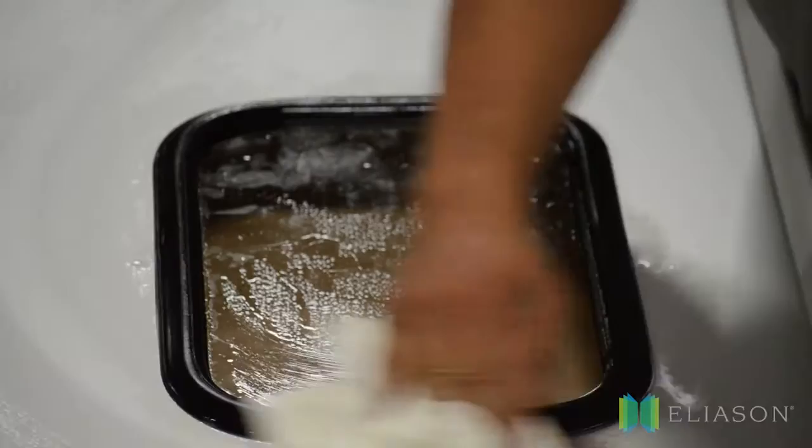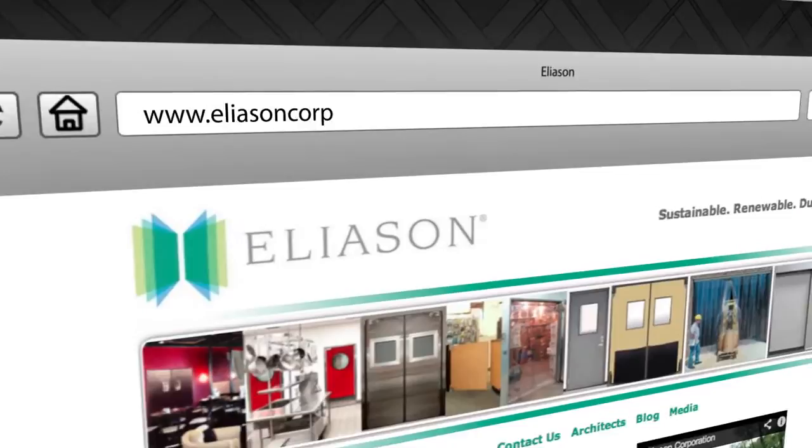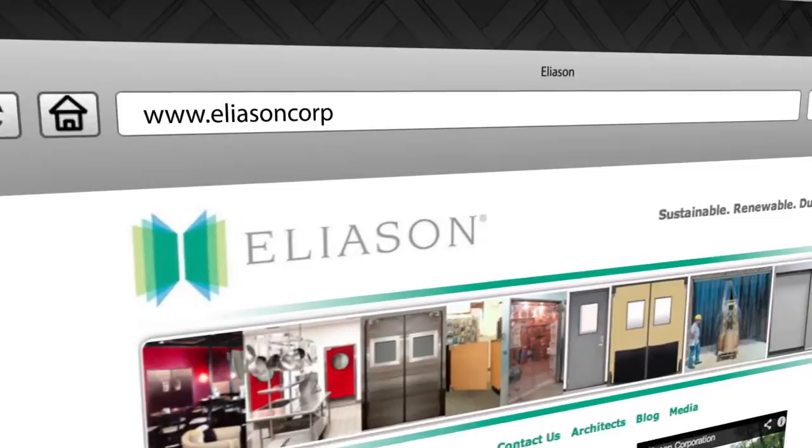That's it. Your window replacement is complete. Wipe up the window and reinstall your door. We hope this video was helpful. For more information on Eliasson's products, visit our website at www.eliassoncorp.com.